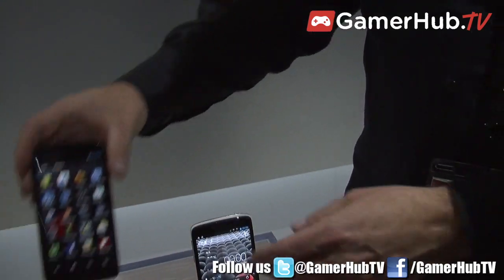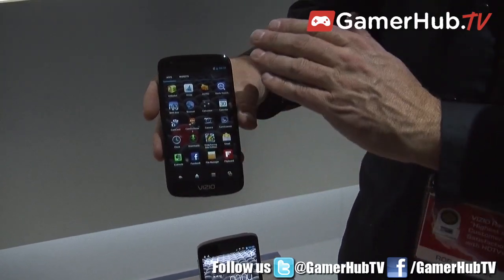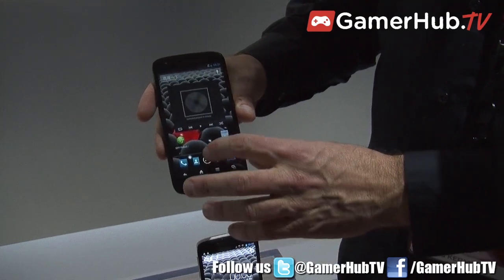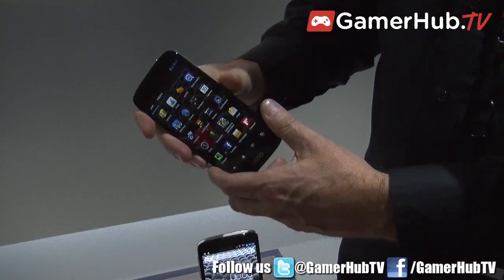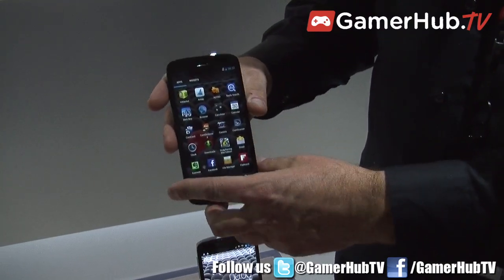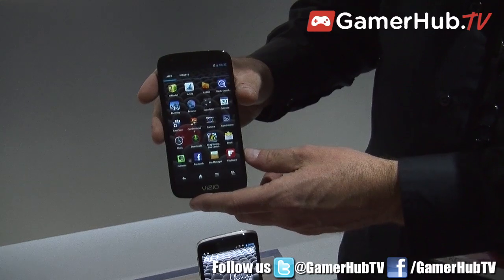Its sister phone is a 5 inch Android smartphone, and this has a 1080p full HD display. This also has a very thin construction and a very high-end panel. Both of these are launching in China in the first quarter.